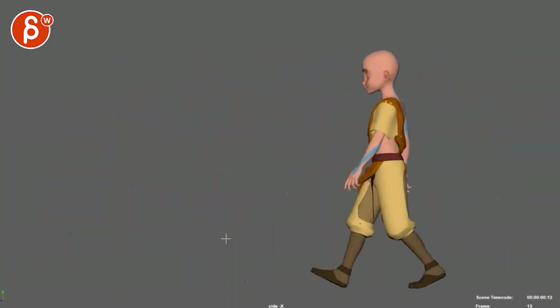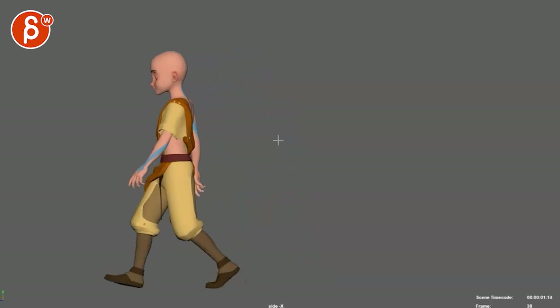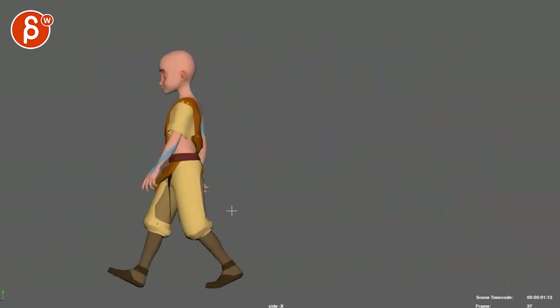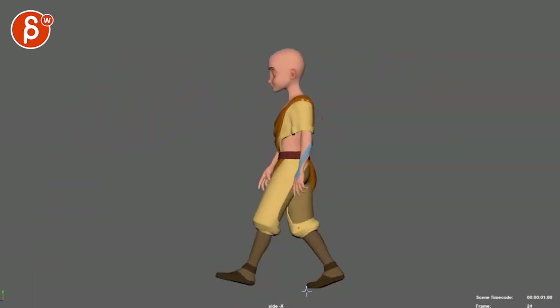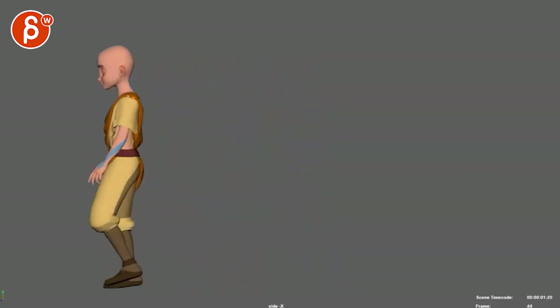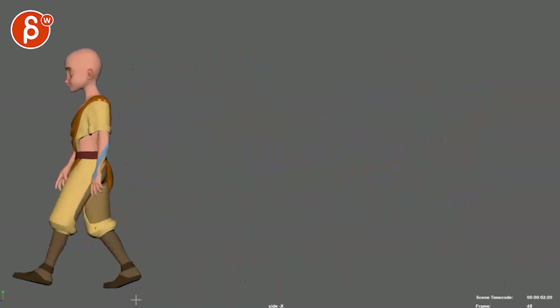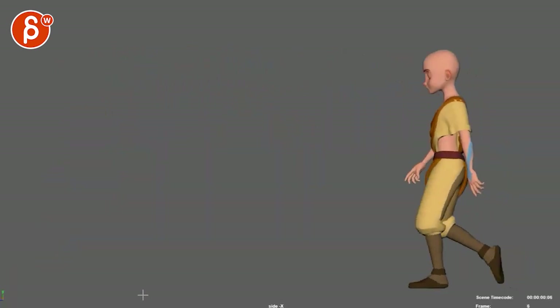If you're doing an update on this and sending it in, it would also be cool to have one as a treadmill — just parent the camera so we have this guy not walking A to B but just as a treadmill loop. But it's cool to see that the feet are not sliding — that's always a big deal-breaker on any cycles. Feet are not sliding, that's good stuff.